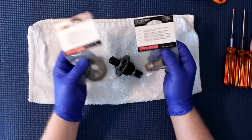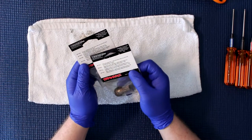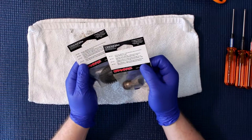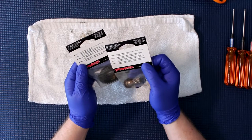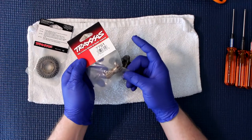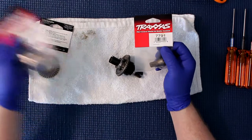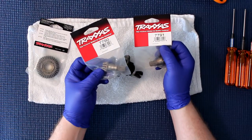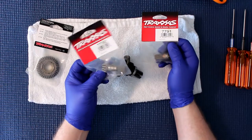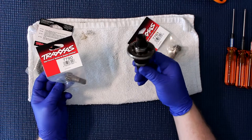Traxxas does say in the back of the packaging: ring gear differential 35 tooth heavy duty, used with 7790 or 7791. Now 7791 is this guy here — that's the rear for the vehicle, and 7790 is for the front. I will have a separate video for how to do the front diff, but at the end of the day it's the same as the rear. This is the rear one.